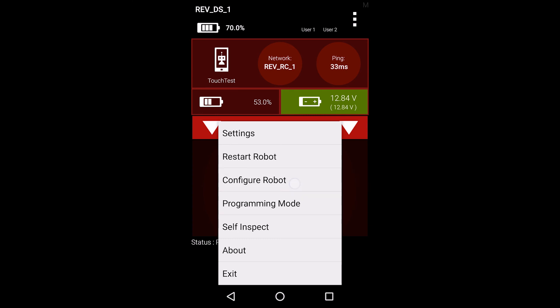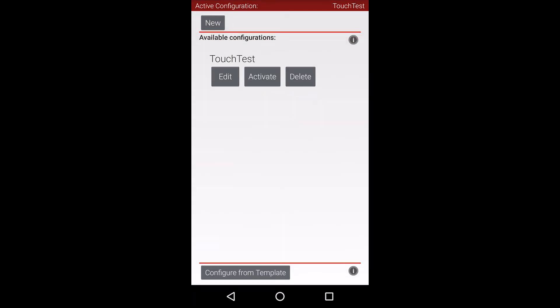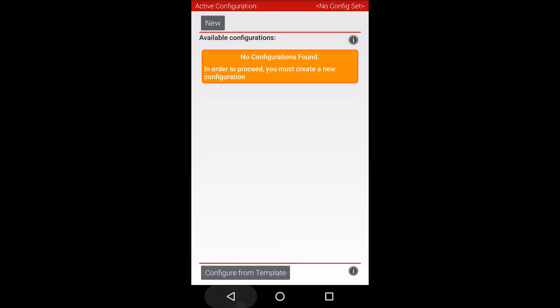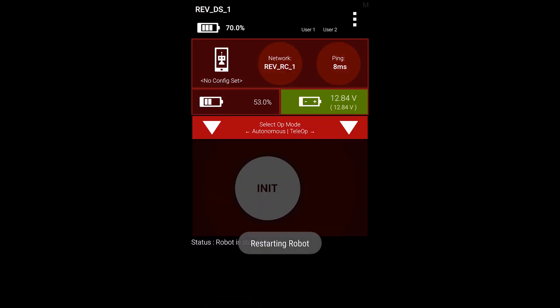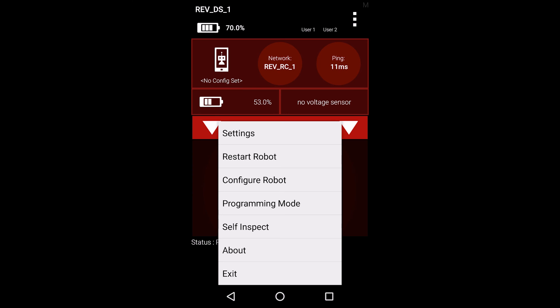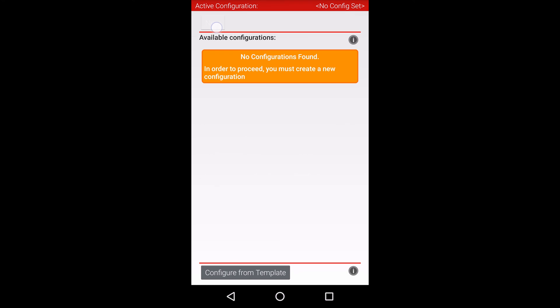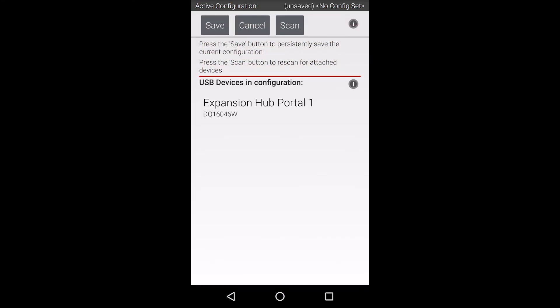First, open the driver station app on the driver phone. Wait for the driver station to connect to your robot controller. Open the main menu by pressing the menu button in the top right corner of the app and select the configure robot menu item. This screen will show any saved configuration files you have on your robot. At this point, you can either choose to edit an existing configuration or just create a new one. Since I don't have any configurations, I'll go ahead and create a new one.